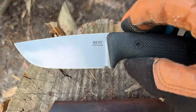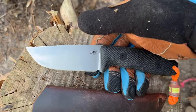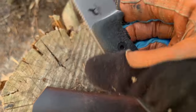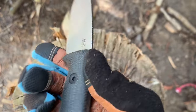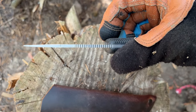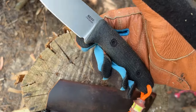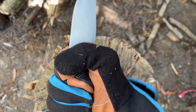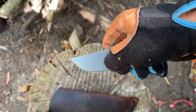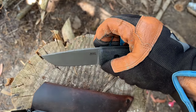Here is the Reef Knives Circadian. I think they have a few different variants coming out, but this one is the uncoated MagnaCut. It's right around a 3.5 inch blade, 1/8 inch thick, and this one has black micarta handles. It fills the hand really good. It has a real deep kind of belly. It almost kind of has like a Tanto-ish look to it, but I actually like it. They labeled it as a clip point.